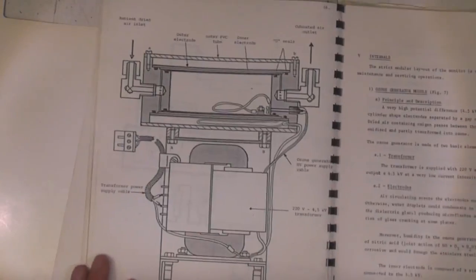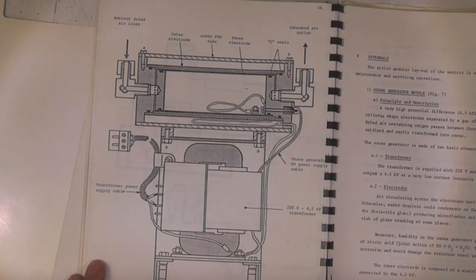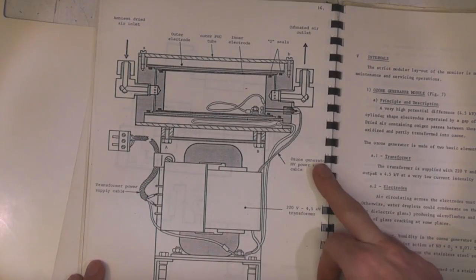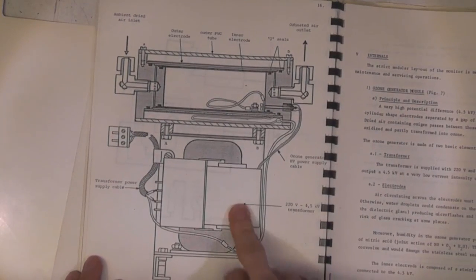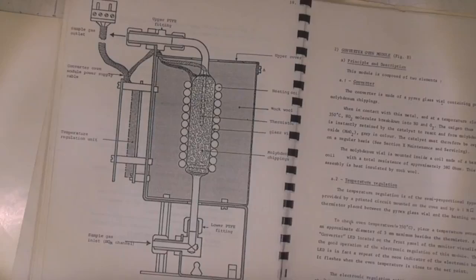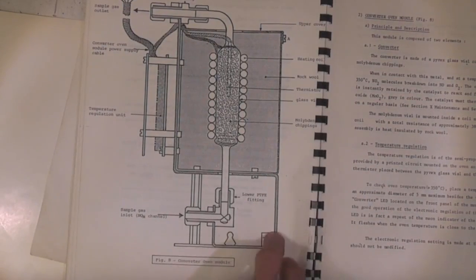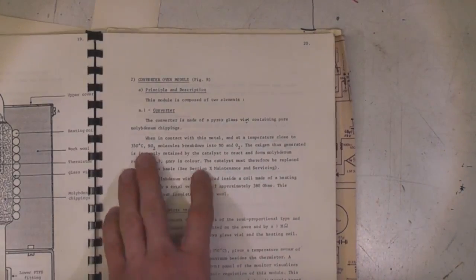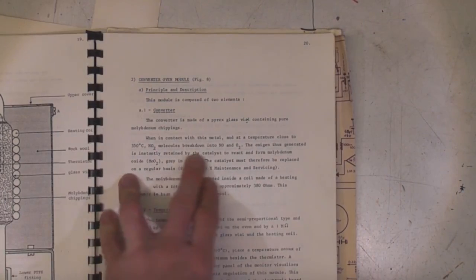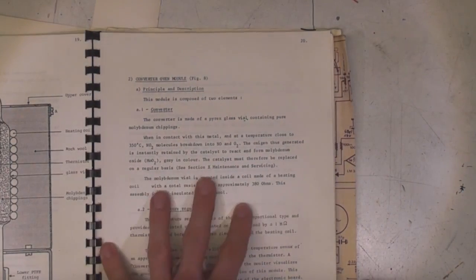This is the ozone generator, basically using high voltage to convert some of the oxygen in the air into ozone, and there's a nice 4.5 kV transformer in there which I'm sure we'll have some fun with later. This is the converter oven - a glass vial with pure molybdenum chippings - and when in contact with the metal at 350 degrees C, NO2 breaks down into NO and O2. This molybdenum is a consumable.